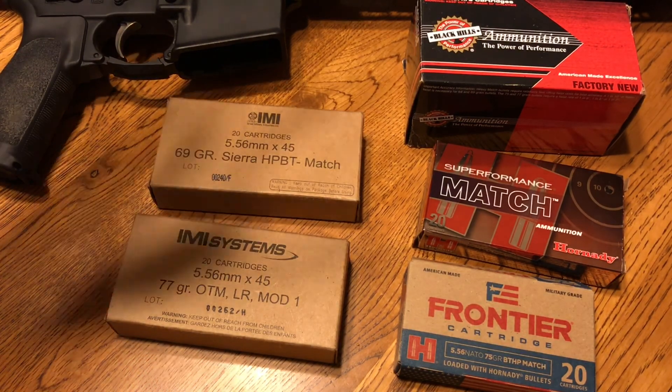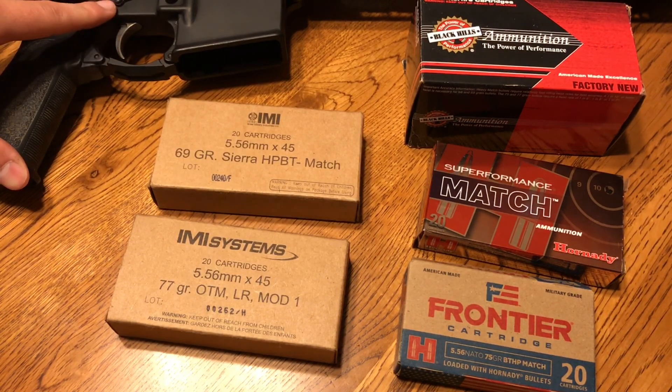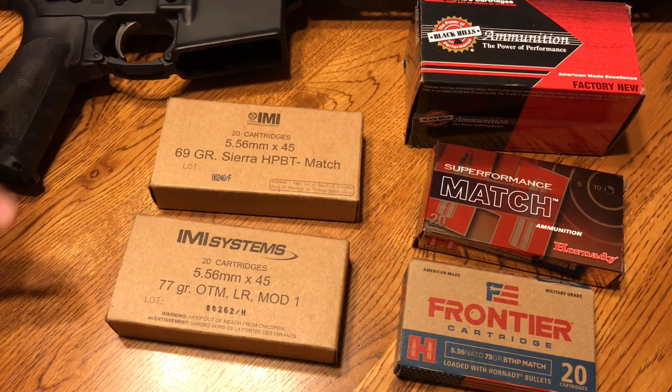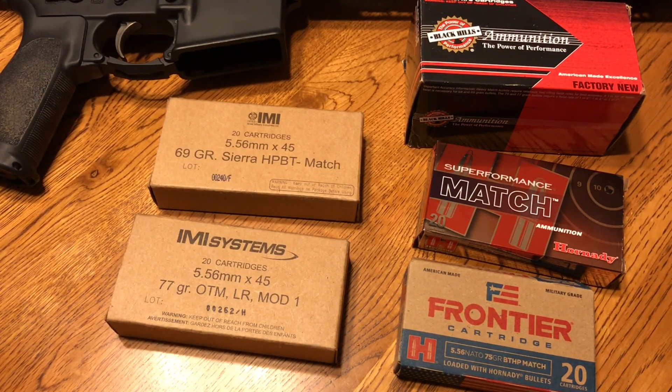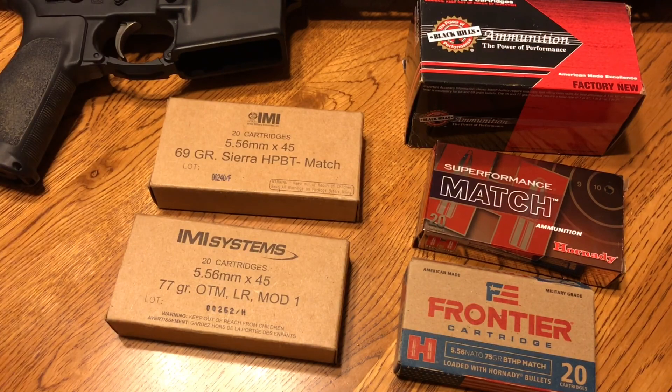These were shot on different days, but most of it was on one day — same rest, same bench. So the variables were kind of limited, and I didn't heat up the barrel as well. Also, this is the enhanced trigger, but it's not a DMR sniper trigger — it's about 5 to 6 pound, single-stage. So it's not horrible for shooting longer distance, but I could easily improve that group size with something like a Geissele. Everything was the same — nothing was changed between shooting these groups.